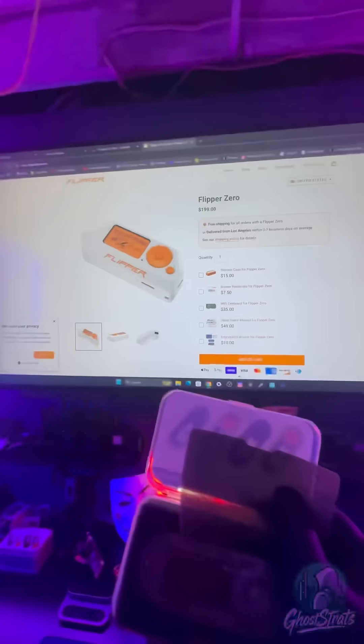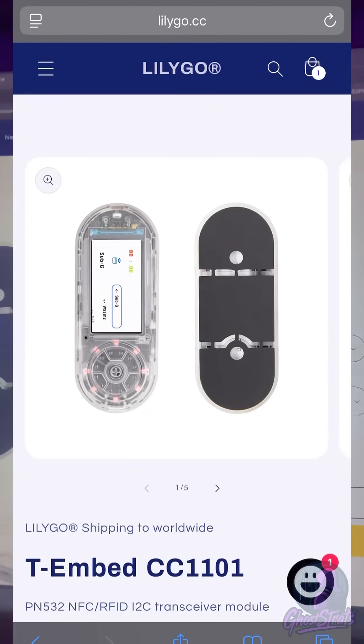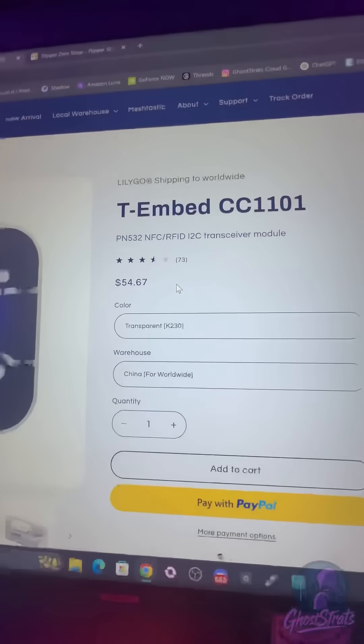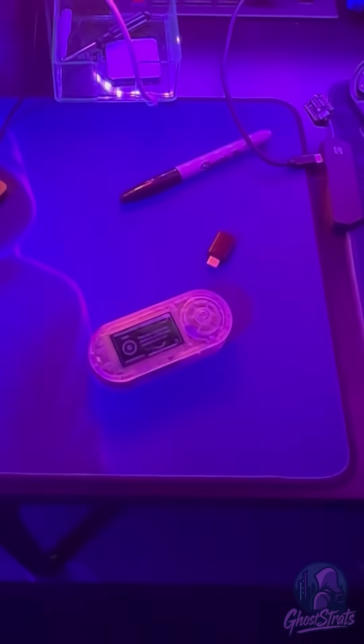I'm going to show you how easy it is to turn this into a pen testing multi-tool. If you go to lilygo.cc on their website it's about $54 and change, but if you use code GHOSTRATS you could save five percent, so even cheaper.